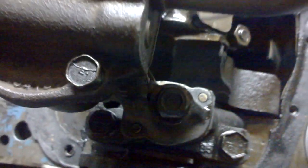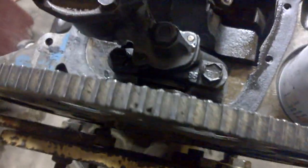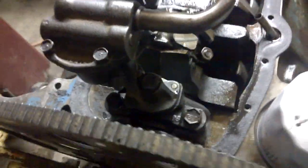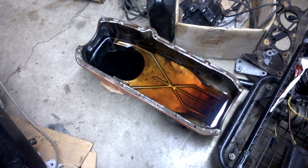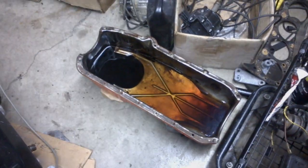Took the pan off so that we could verify that the bolt is torqued for the oil pump and the rear main bearing. The oil pan is soaking with some TSP to remove any possible hardened deposits.